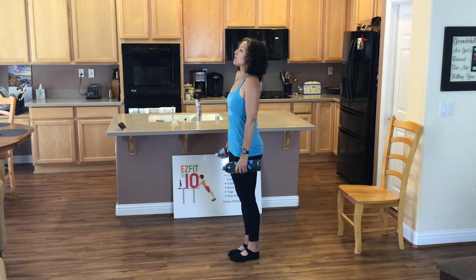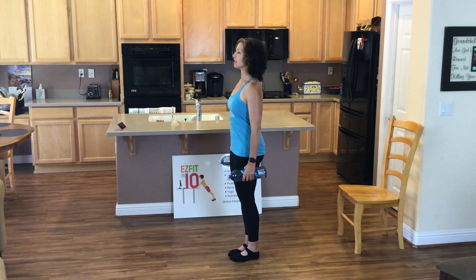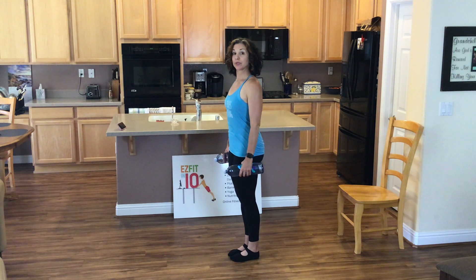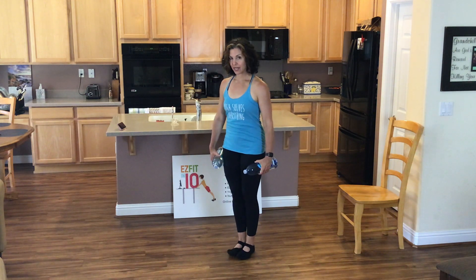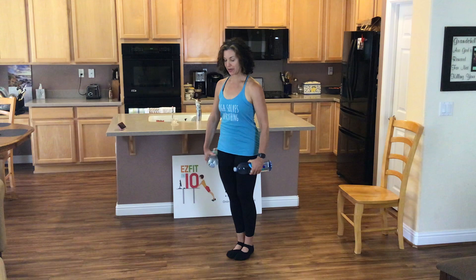Come on up. Roll those shoulders up, back, and down. Beautiful. Alright. You ready? One more little section. We can do it.